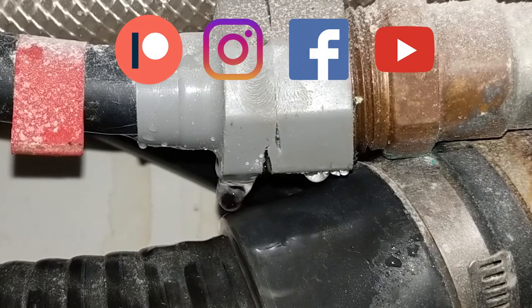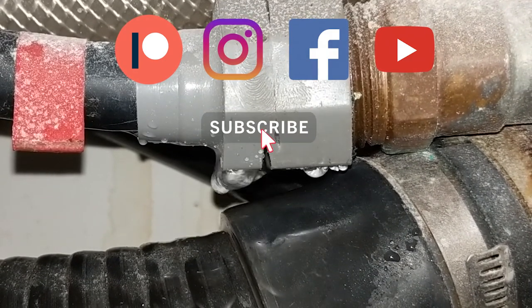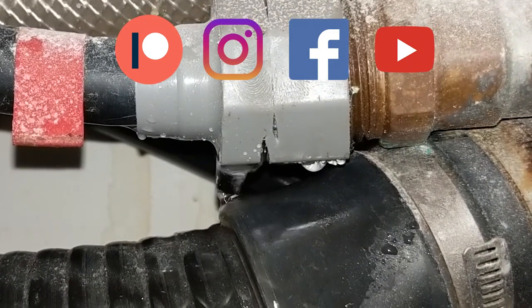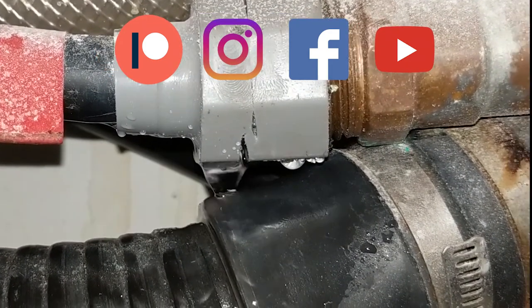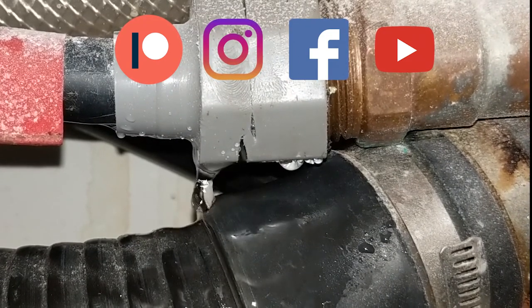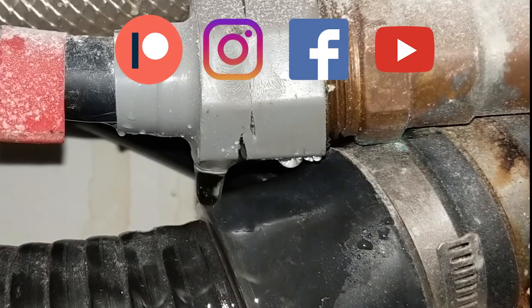If you liked this video, hit the thumbs up. And if you want to join us on the next adventure, hit subscribe. We'll see you next time.